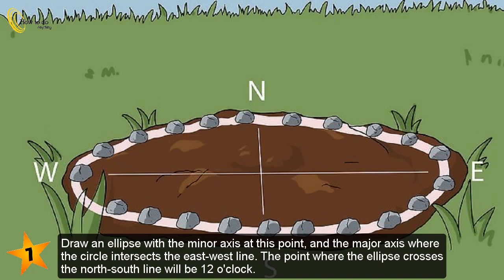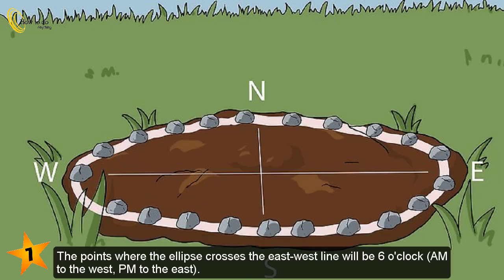Draw an ellipse with the minor axis at this point and the major axis where the circle intersects the east-west line. The point where the ellipse crosses the north-south line will be 12 o'clock. The points where the ellipse crosses the east-west line will be 6 o'clock — AM to the west, PM to the east.